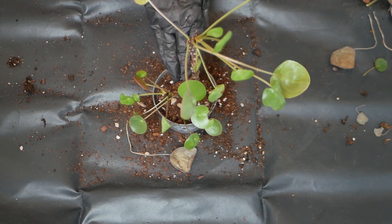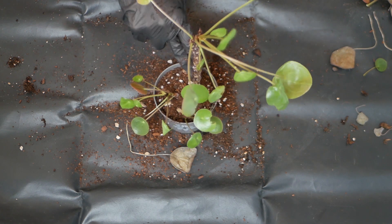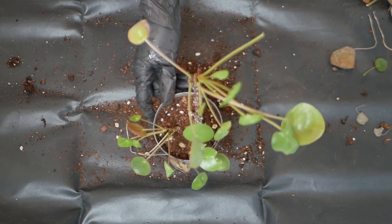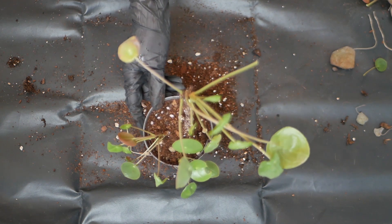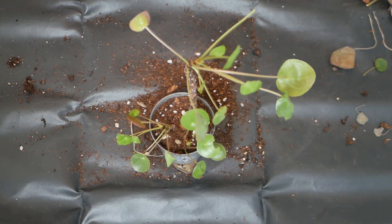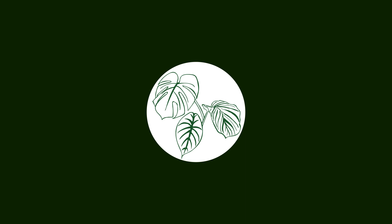Now that she's in a new pot with fresh soil, I'm gonna try to water her regularly and just hope for the best. I hope you enjoyed today's video. If you did, feel free to subscribe. Thank you so much for watching and see you in my next one.